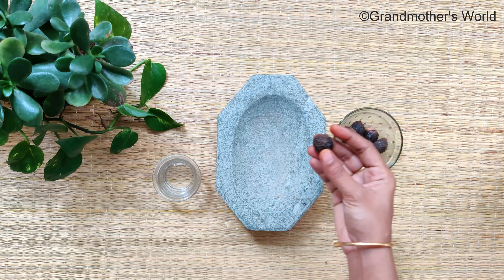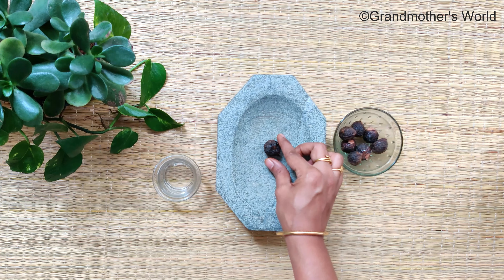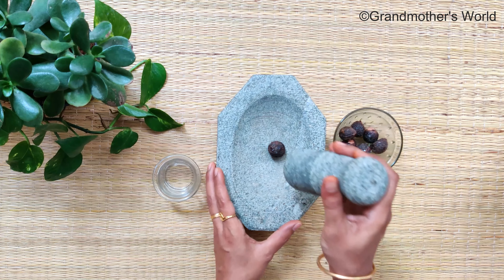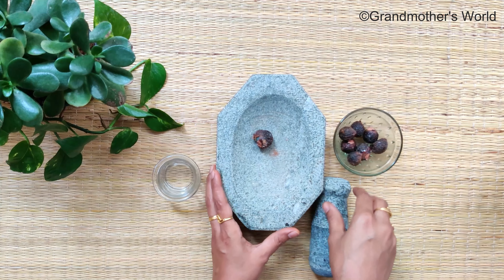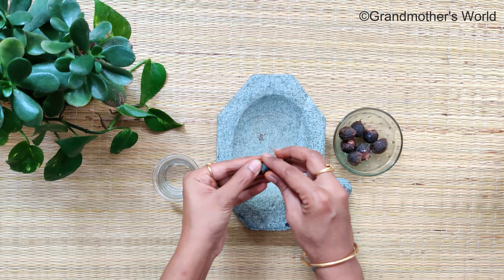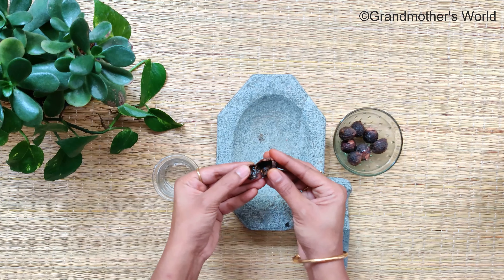For this you need soap nuts, also known as Rita. The amount of lather in the shampoo depends upon the amount of soap nuts that is used. Take soap nuts one by one in a mortar and pestle and then pound to break the outer shell. Discard the seed as we need the outer shell alone.